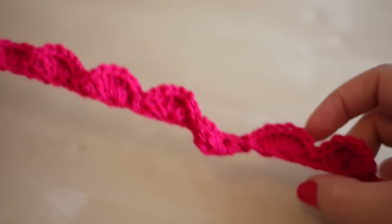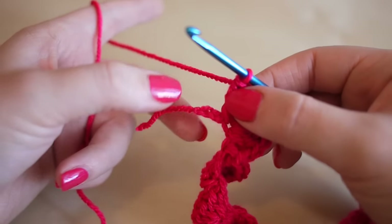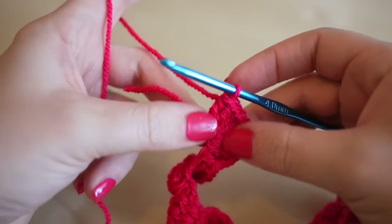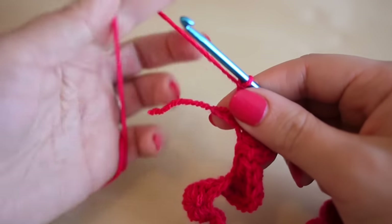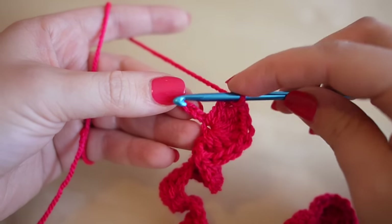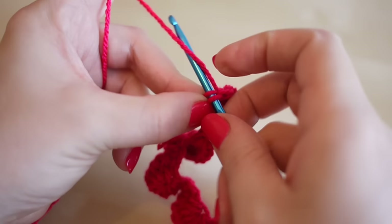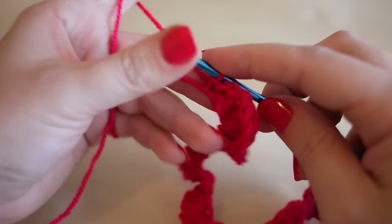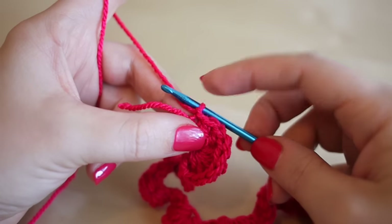Now I'm at the end of my chain and I've done all the shells all the way along. When I got to the end after my last eight trebles I actually had three chains left — somewhere along the line I skipped a chain — but that's absolutely fine. That's why I added two extra at the start. I'm going to put my hook into the very last chain, yarn over and pull through both loops to make a slip stitch.